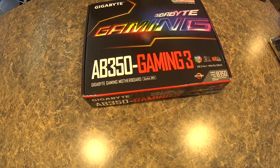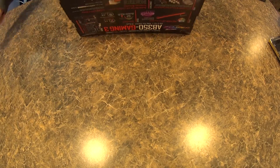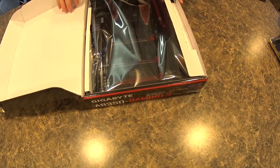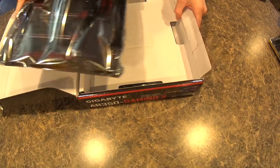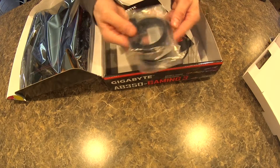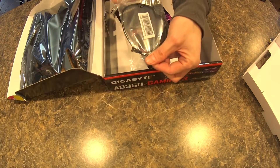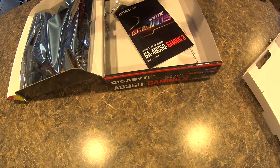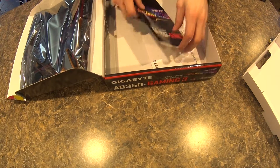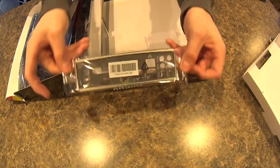Moving on over to the motherboard, let's grab our unboxing knife. All right, that looks pretty damn nice. It comes in the box with four SATA cables, your RGB extension header for the motherboard itself, as well as a G connector which is an easy installation front IO power switch module, just the guide and your coaster as always, and it comes with a pretty nice black back IO shield.